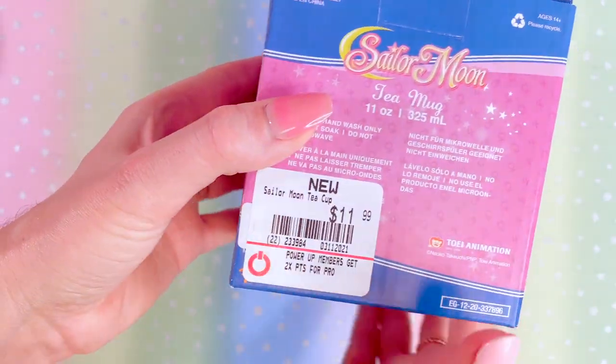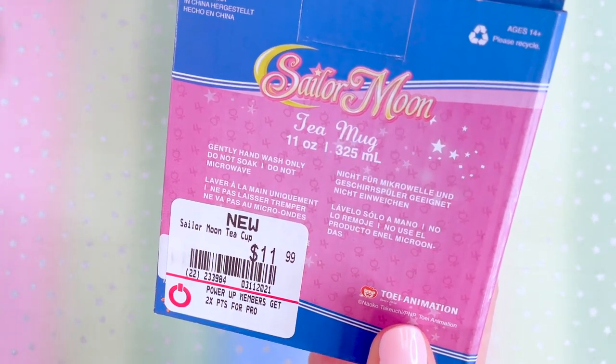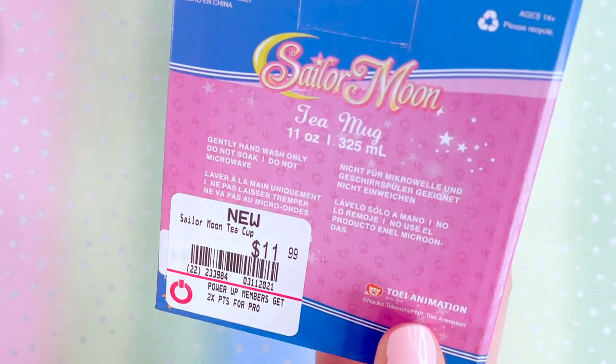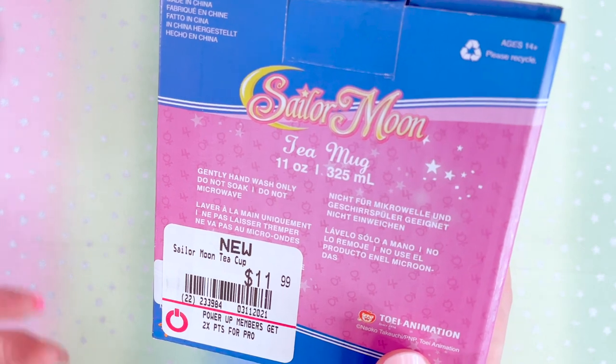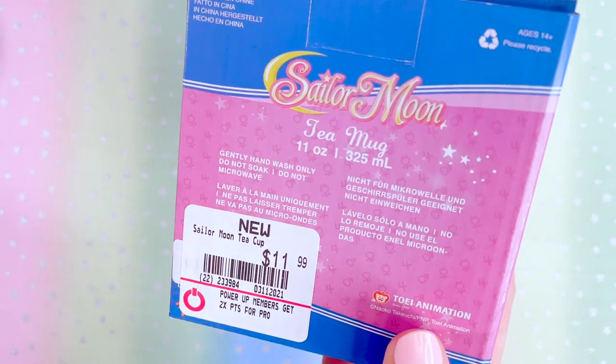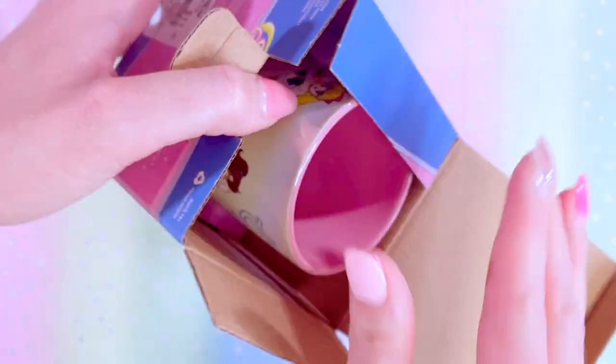The front of the tea mug box shows it is 11 ounces. This tea mug was $11.99 at GameStop. These are hand wash only — do not soak, do not microwave — just like most US Sailor Moon merchandise, which I know is a bummer. Let's go ahead and open it up and get a real good look at it.